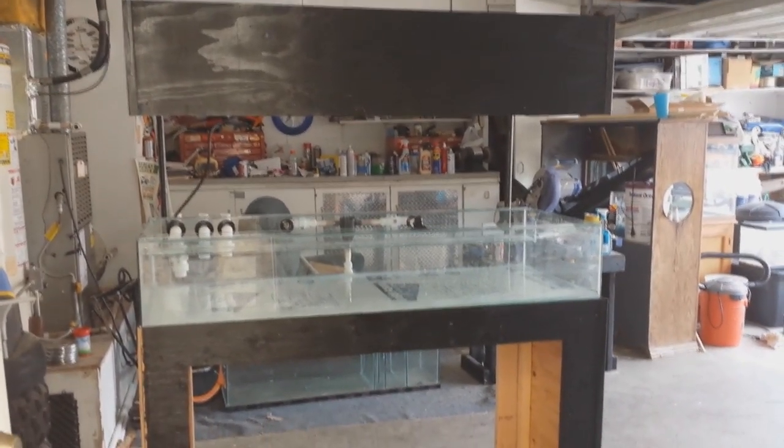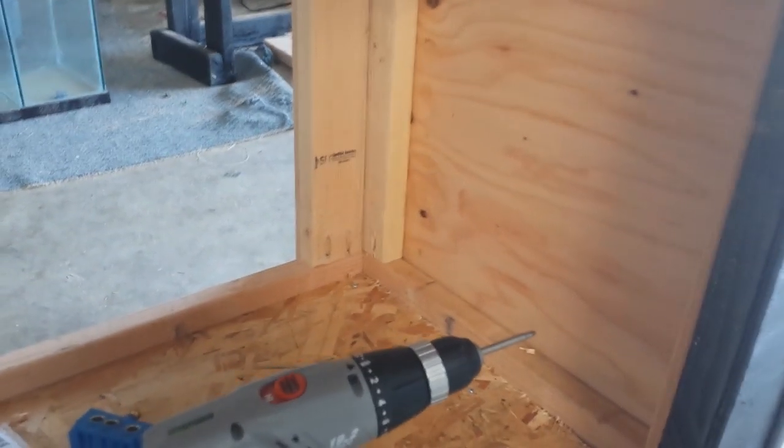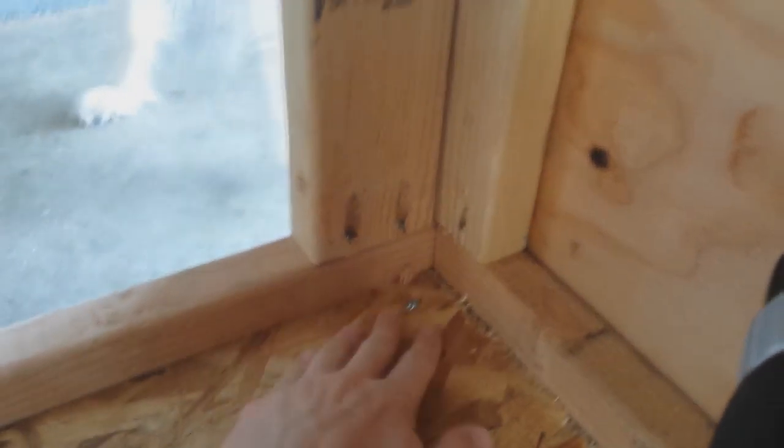First off, I'll show you the stand design. Basically it's two frames — one at the bottom, one at the top — with two supports on each corner joined through pocket screws. I did that with a little pocket jig: you put the two-by-four in there, clamp it, and drill down into the holes. That holds it nice and sturdy and also gives me a lot of room in there for my sump, so I don't have a post right there. I did that in all four corners.